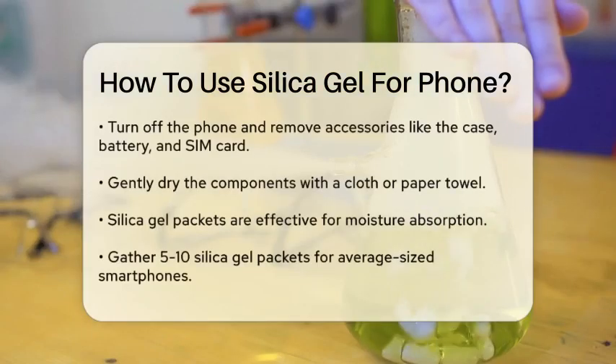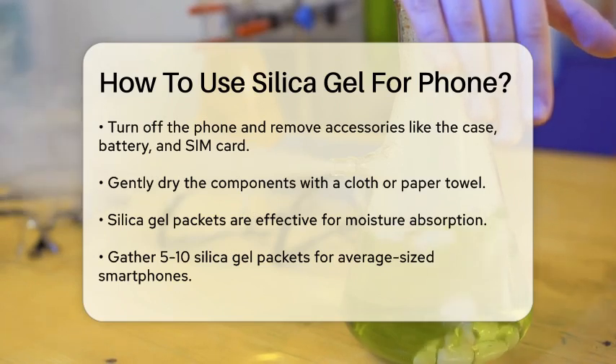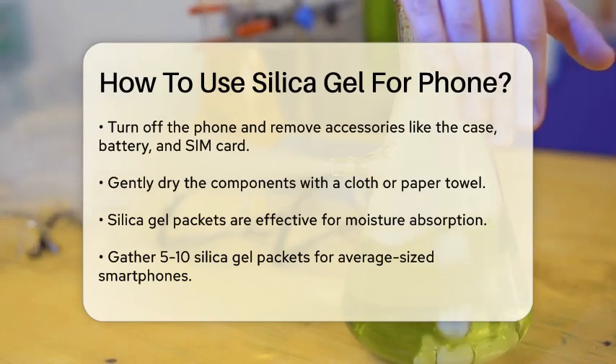Turn off your phone and remove any accessories like the case, battery, and SIM card. Gently pat these components dry with a cloth or paper towel.